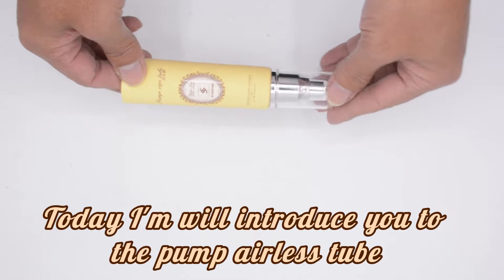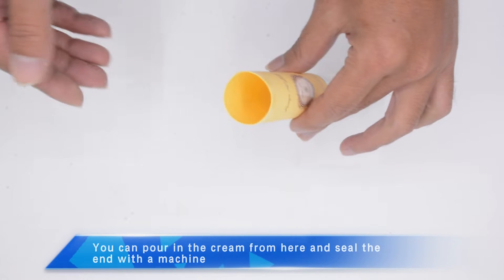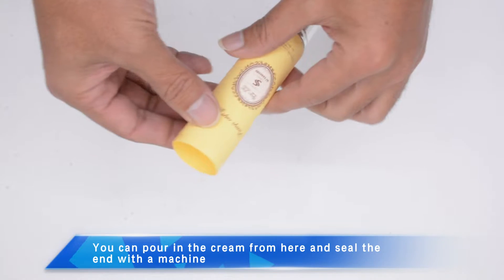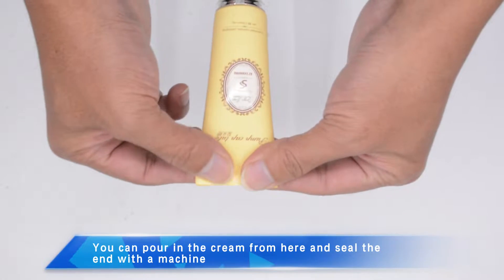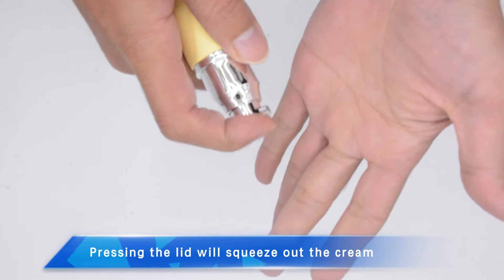Today I will introduce you to the pump airless tube. You can pour in the cream from here and seal the end with the machine. Pressing the lid will squeeze out the cream.